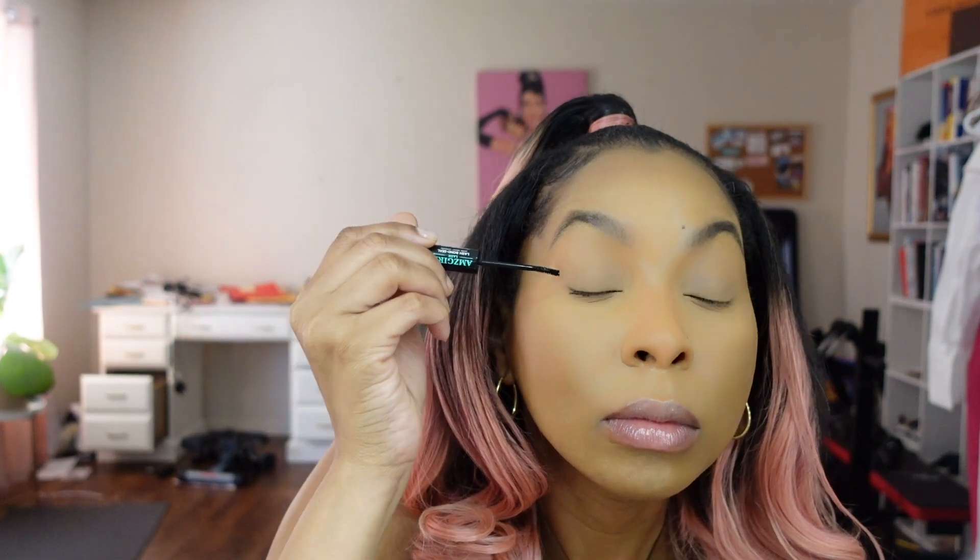Today I will be showing you guys how I do my own lashes at home for a fraction of the cost. This is part of my Glow Girl Chronicles, where I show you guys how I take my self-care and beauty rituals into my own hands. This saves me money, but it also gets me into my feminine energy.